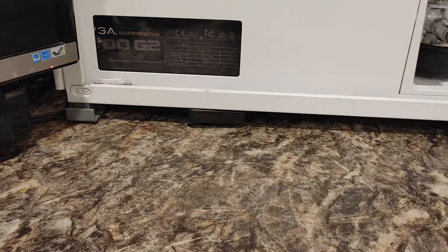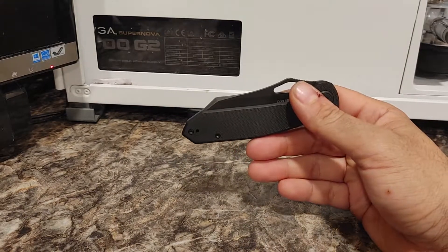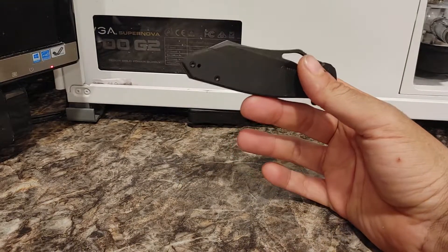You need a good knife. Three things a man needs: a good truck, a good dog, and a good knife. And QB is, at the very least, doing the knife.